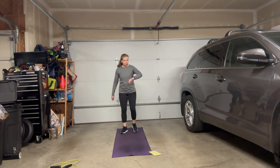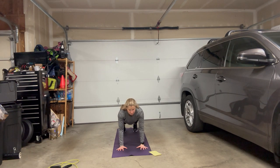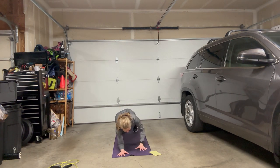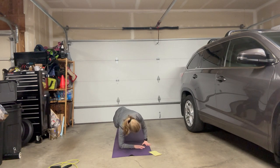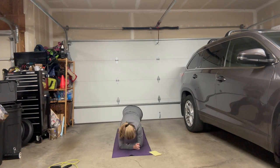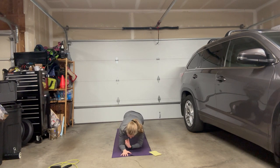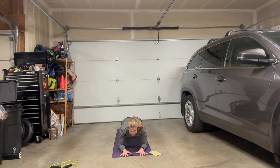Coming back down — plank holds. You have a choice: do you want to do tall plank, bent elbow plank, or side plank? It's your choice — it's your 60 seconds. You can move throughout your choices, but don't be afraid to do planks. There are a lot of great health benefits. Breathing, shoulders back, pull your tummy in. We have plank holds for 60 seconds.